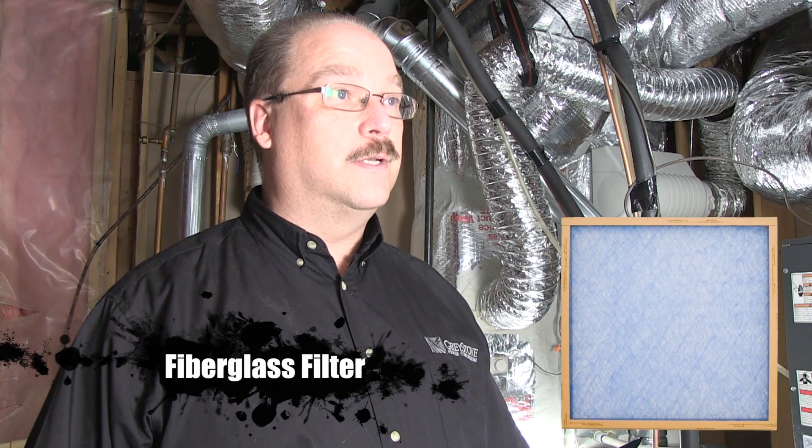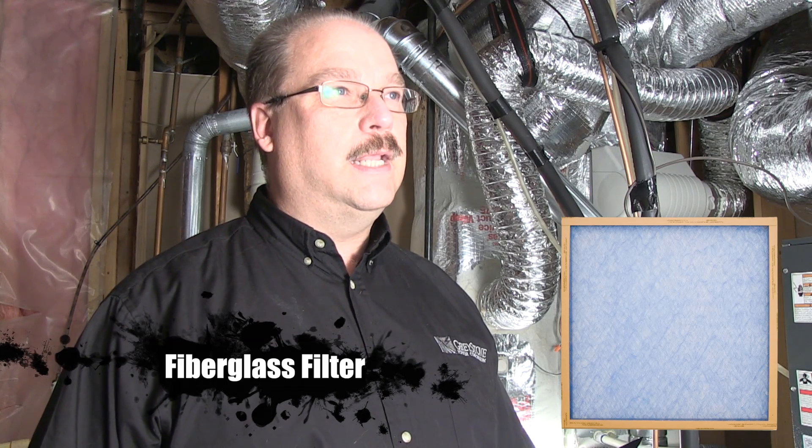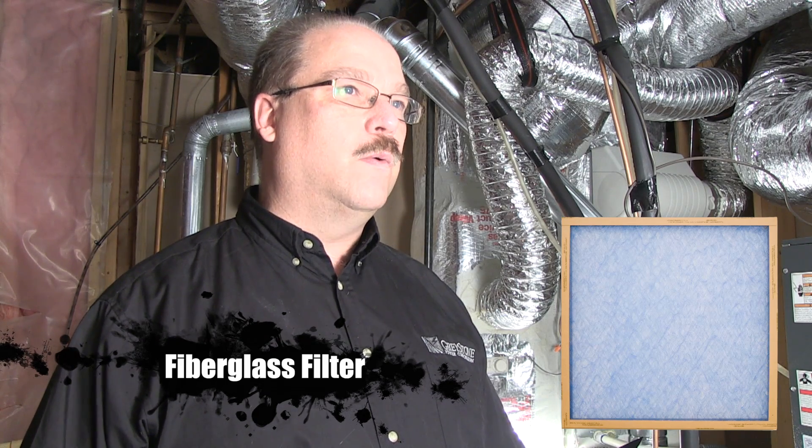We're going to go from actually the worst to the best. The first type that you see a lot is what is known as the fiberglass filter, otherwise known as the horse hair filter in the field. Its job primarily is to protect the equipment, but it doesn't filter out a whole lot of stuff. Those we very rarely recommend.